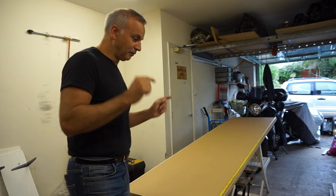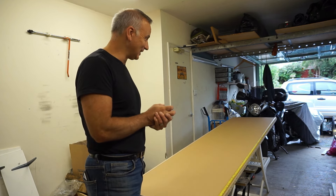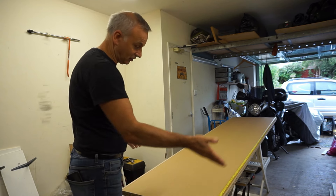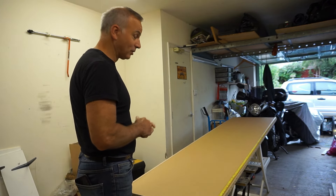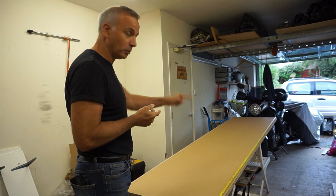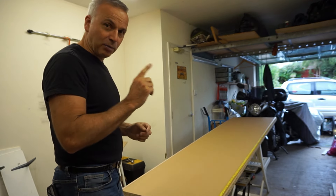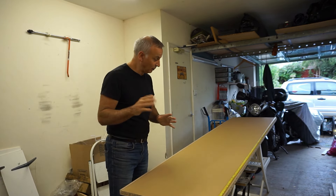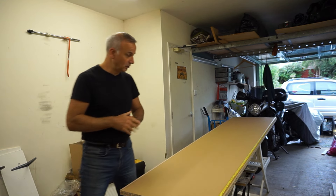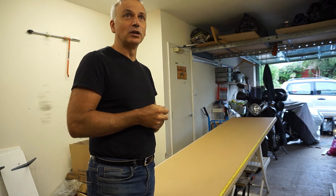My plan is to use the worktop - it's advertised as 2.4 meters but it's actually 2.45 meters with unfinished ends. I'm going to cut the main area to the length I want, which is one and a half meters - that will fit nicely into the alcove. I've got a plan for the offcut too. That leaves me with almost one meter, or 95 centimeters to be slightly more precise. Let me mark that up and raid my tall cupboard.